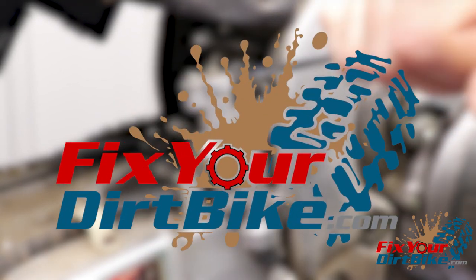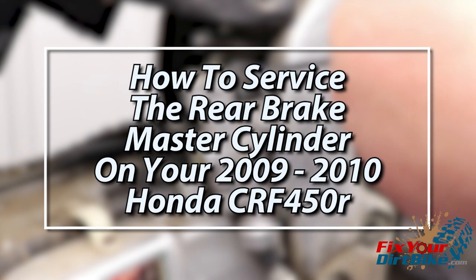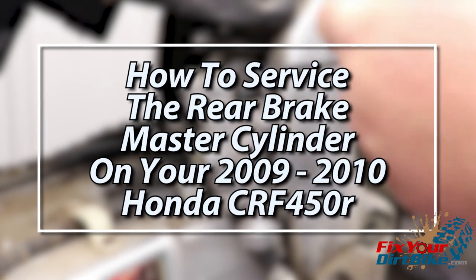Hey, this is John with FixerDirtBike.com and this is how to service the rear brake master cylinder on your 2009 through 2010 Honda CRF 450R.